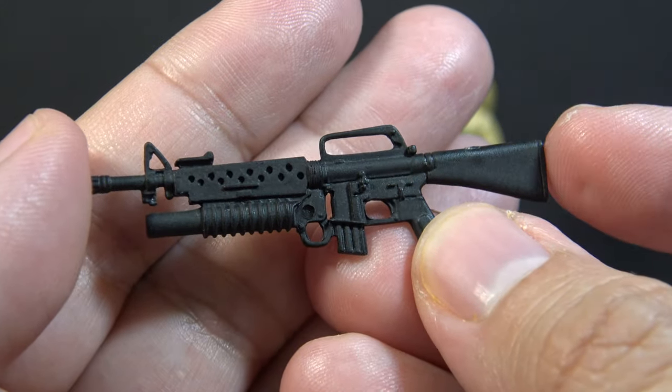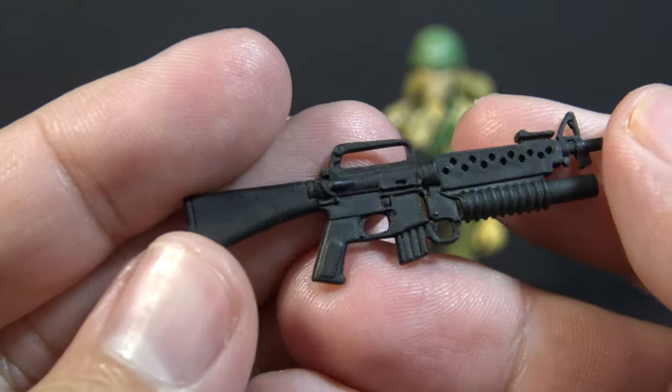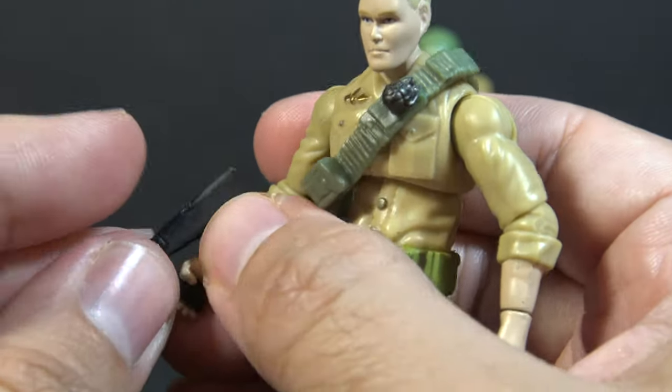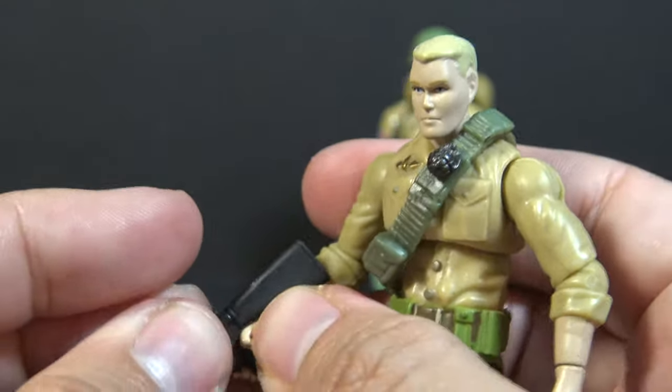This appears to be a modern version of the weapon that originally came with Leatherneck, but I like this for Duke. It does, however, have a hard time fitting in his hand, and it keeps falling out.